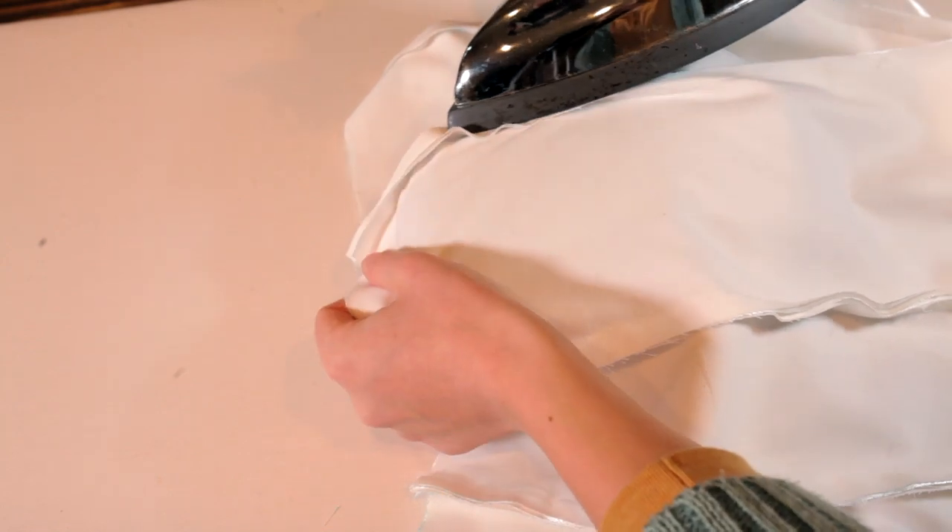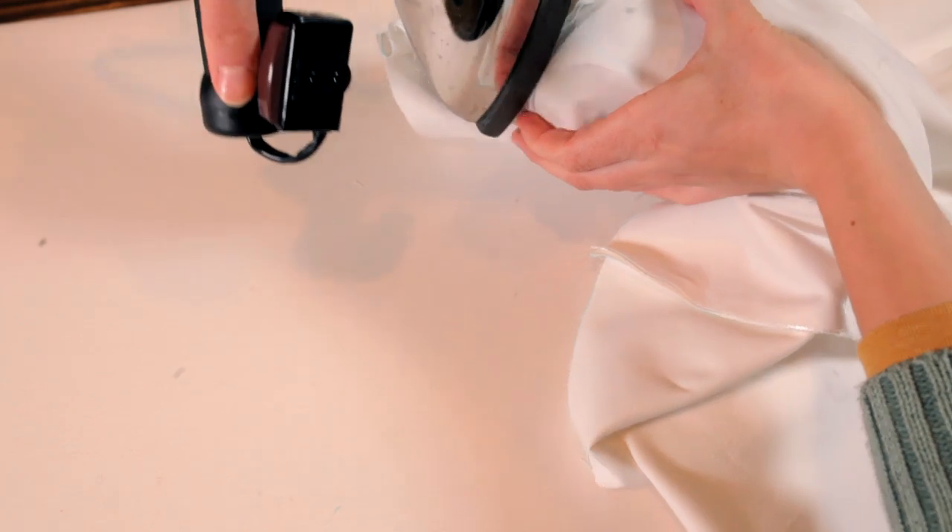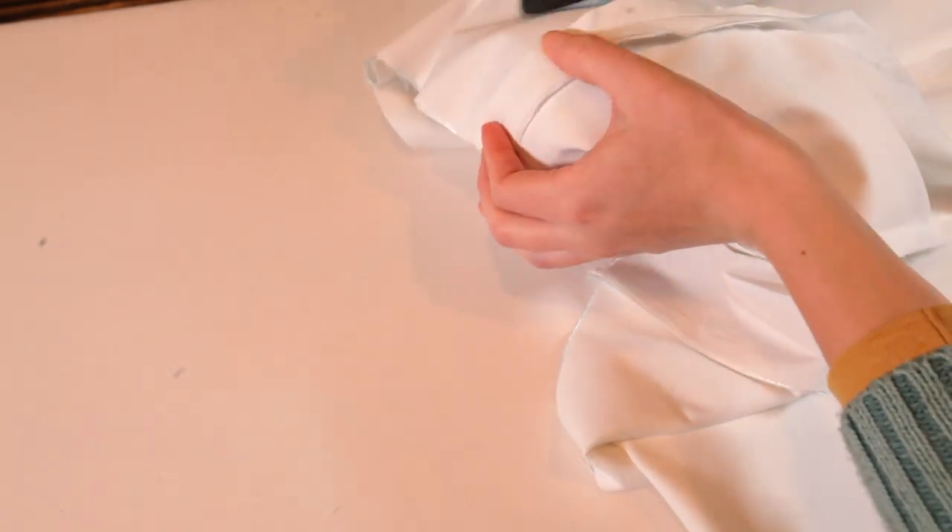This under bodice has some very sharp curves along the bust. I had to do a lot of maneuvering. After those seams were pressed open, I went to my sewing machine and I tacked down those seam allowances.